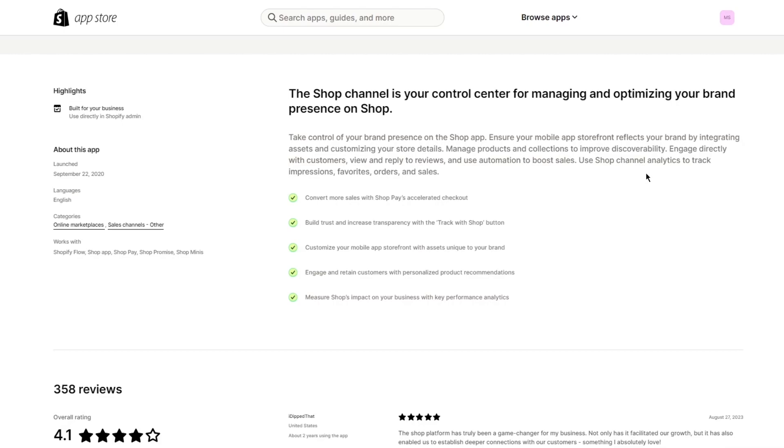You can use Shop Channel analytics to track impressions, favorites, orders, and sales. Convert more sales with Shop Pay's accelerated checkout, build trust and increase transparency with the 'Track with Shop' button. You can also customize your mobile app storefront with brand-specific assets, engage and retain customers with personalized product recommendations, and measure Shop's impact on your business with key performance analytics.